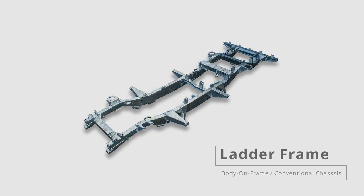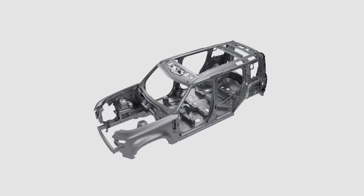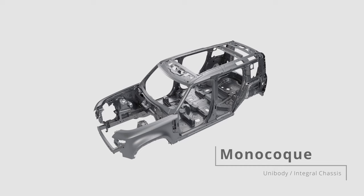A body is mounted on a chassis and completely isolated. On the other hand, we have a monocoque, which means 'single shell' in French — in other words, unibody or integral chassis. Monocoque is a construction with a single-module unit forming both the bodywork and chassis of a vehicle.